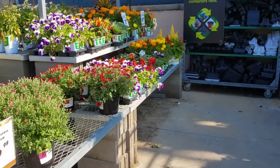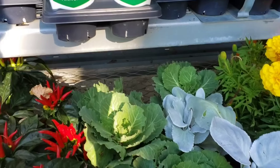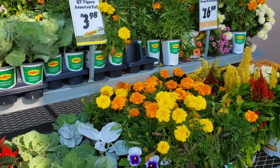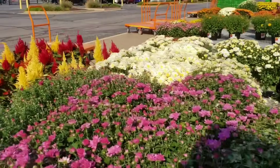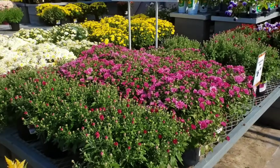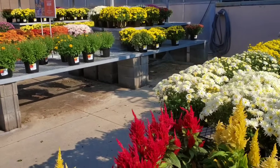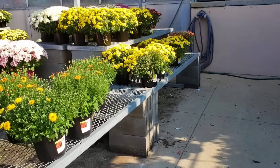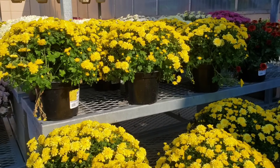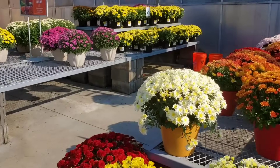We're at Home Depot — let's see what they have in the way of cabbages. Here are the cabbages right here but it's not really the look I'm going for. And all of these mums — there are no fresh mums put out. All of the mums just look tired, like they need to be pulled, and I don't see them putting out any fresh mums. As far as mums go, these are slim pickings, honey.